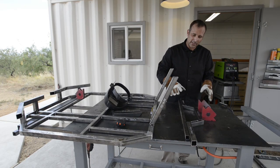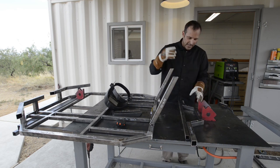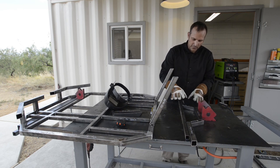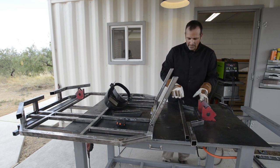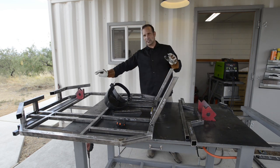This section right here is going to be the back portion of where the back of the seats are going to sit. I'm just laying it out flat on the ground, making sure all my angles are good. We'll tack it into place, set it up, attach it, and then we can attach our long side rails.